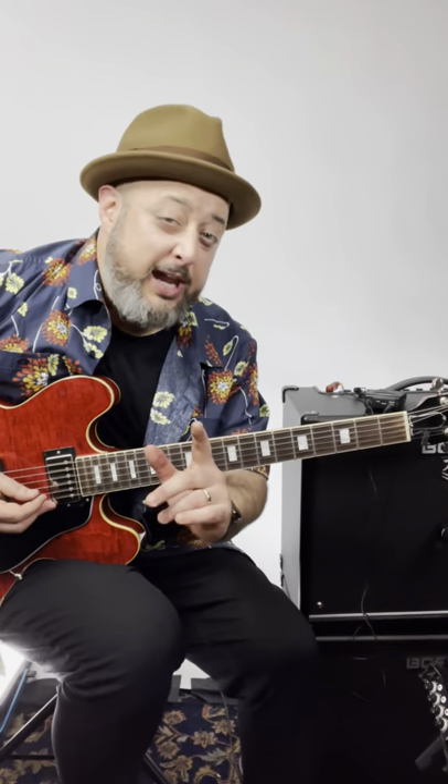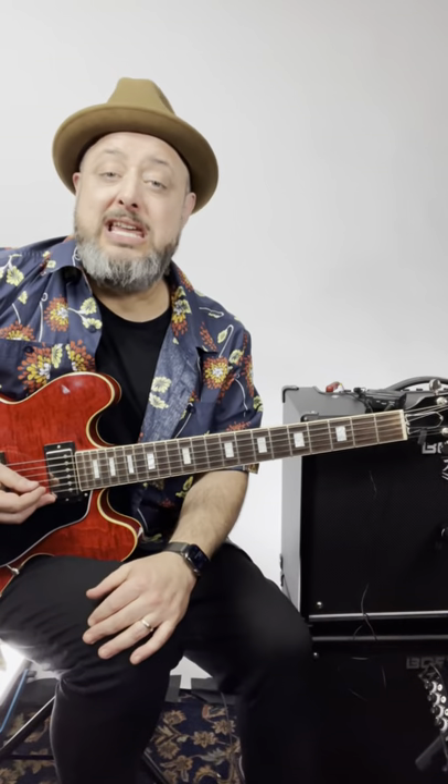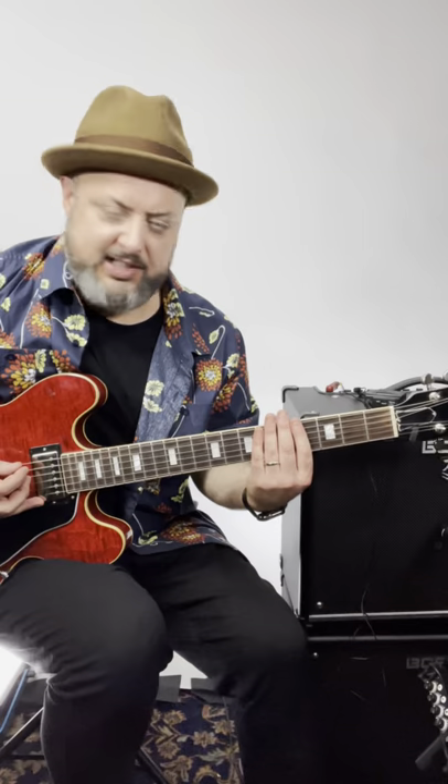If you could only practice one thing to get better at soloing, I would recommend this. It's for the key of E, but it's the ultimate E blues run. And it goes like this.